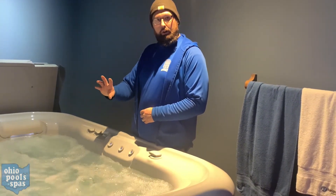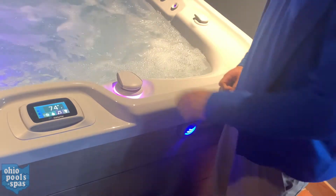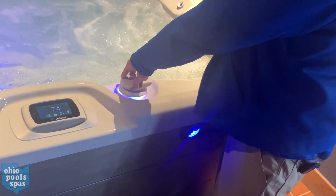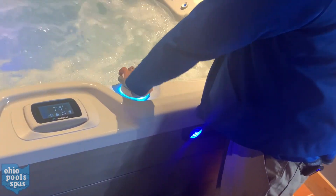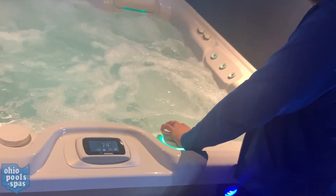Any jet bigger than the tiny precision jets on top — if you grab it by the face of the jet and give it a quarter turn, it will turn on and off. Lastly, we have your diverter valve. This is going to divert pressure from one half of the spa to the other, so as you twist it, you'll notice some seats gain and other seats lose pressure.